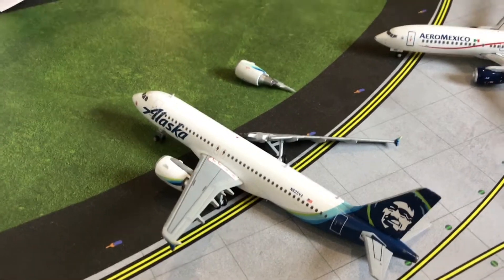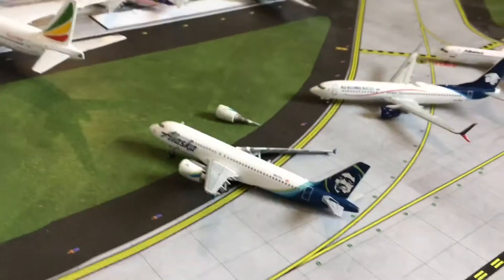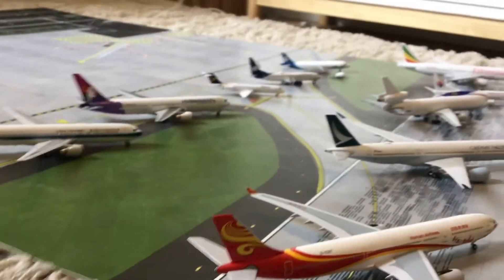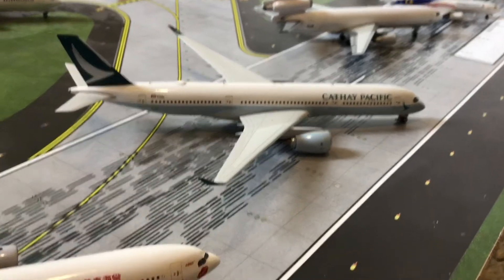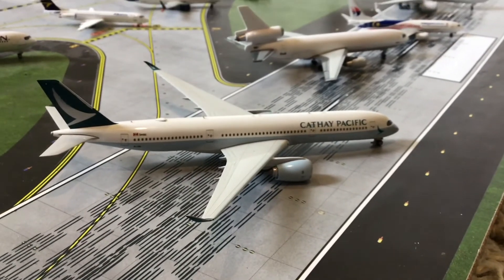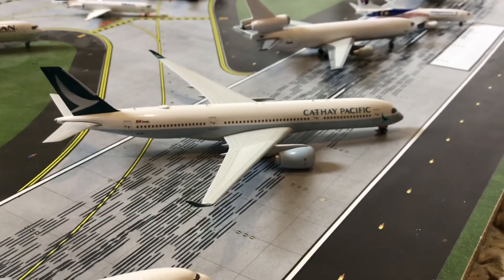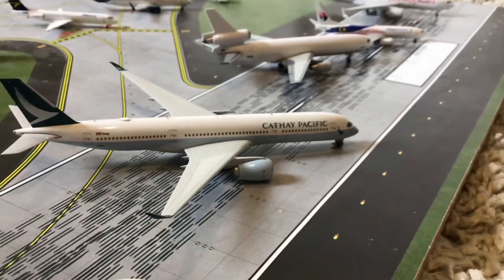That's my collection of broken or damaged models. Most I don't even really consider broken — it's the wheel issues mainly — but the rest I still use. I do use the Hainan one but I want to replace it. Anyway, thank you all for watching — make sure to like and subscribe if you enjoyed. My channel is doing amazing and I truly appreciate all the support. At some point, probably around a thousand subs, I'll probably do a giveaway. Thanks for watching, have a great day, and I'll see you in the next video.